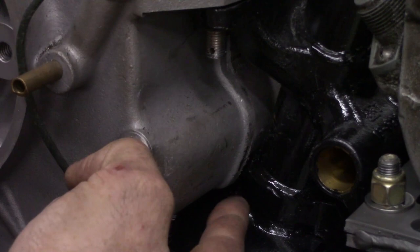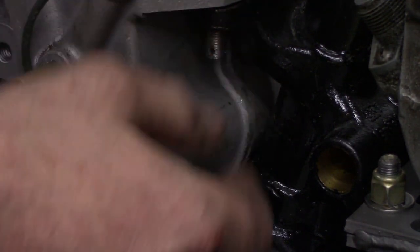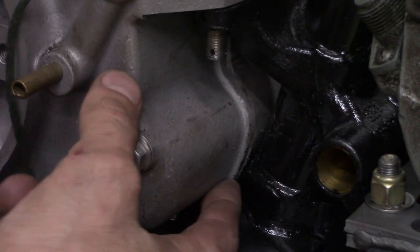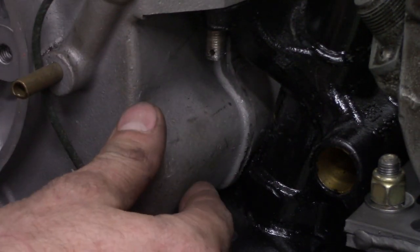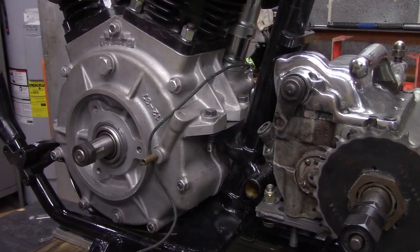You also want to make sure the case isn't contacting any of the frame anywhere, because that can hang up a motor mount too. If your case is bottoming out on the frame you may have to do a little bit of clearancing. This one's not hitting — it's just rocking on the motor mounts.